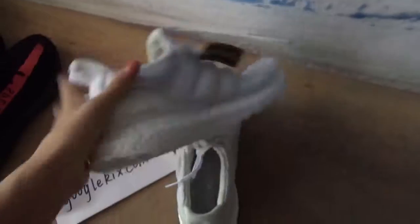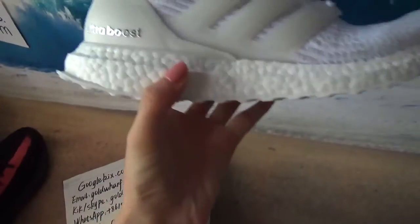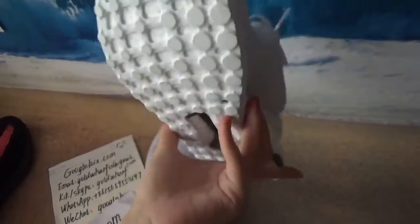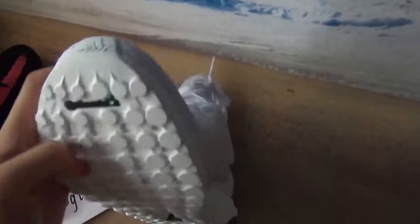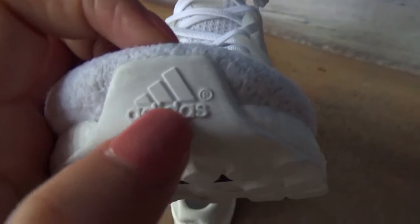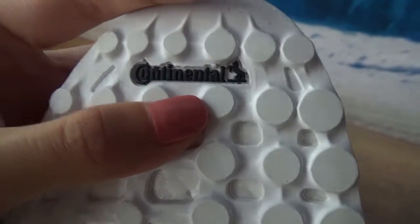You can see the UltraBoost — just like shiny words. And the bottom — this part I think is like foam when you touch it. And the top part, you can see the Adidas logo and the little arm. Here are the black words.